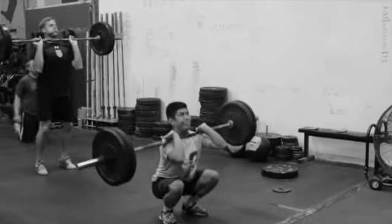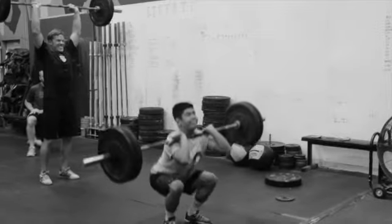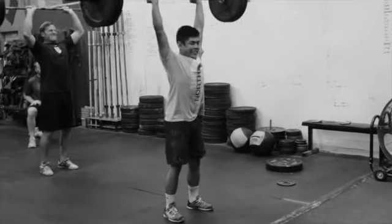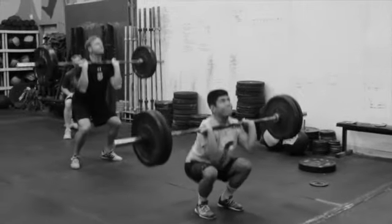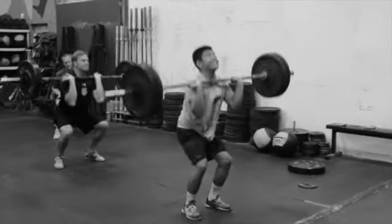This is our thruster complex — first movement. Clean the bar up, two front squats, two push presses, and then two full thrusters. That's one thruster complex, and you can do that twice.